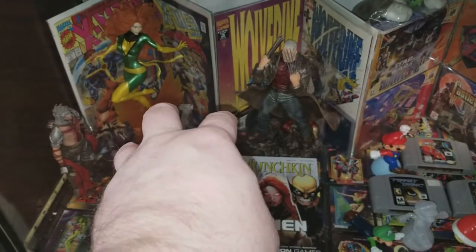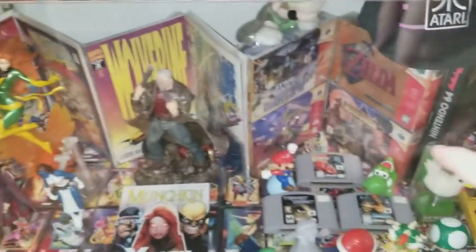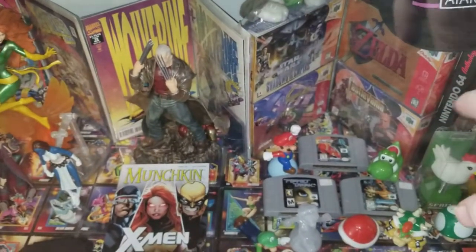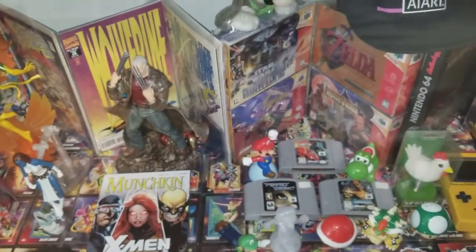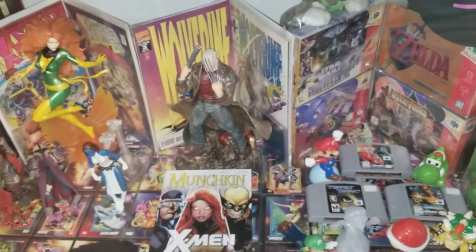I think I might try and find a way to squeeze her in right there, but I'm not sure yet. I might also put her over here and just spread two comic books out this way so it continues the form I've got going on. We'll see.